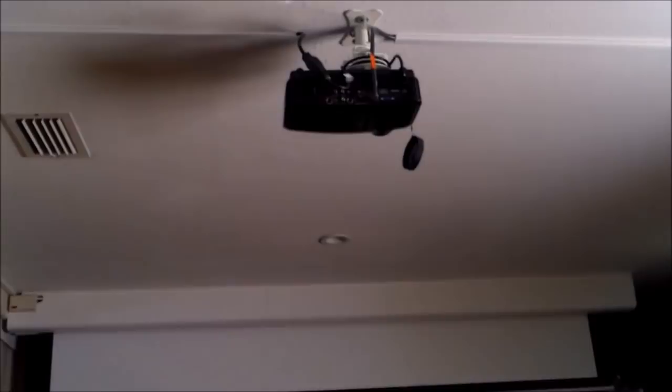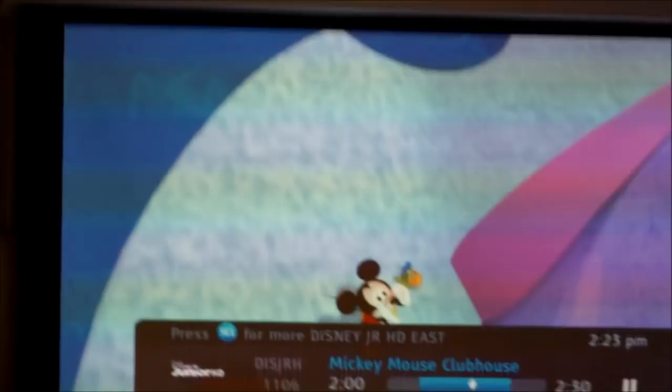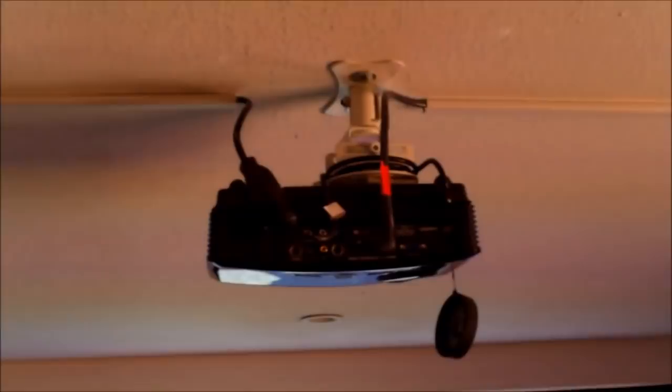The TV must be turned off before you turn on the projector. For this 3D projector setup, the 120-inch screen requires the projector to be about 89 inches back from the screen to the front of the lens — that's 7 feet, 5 inches.